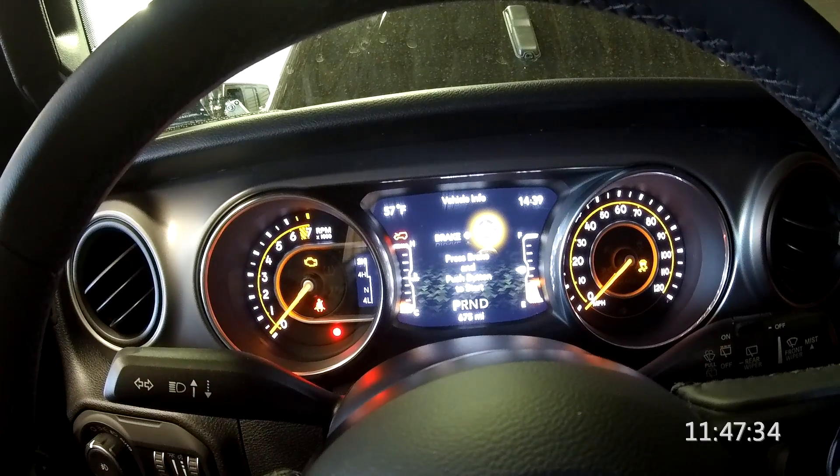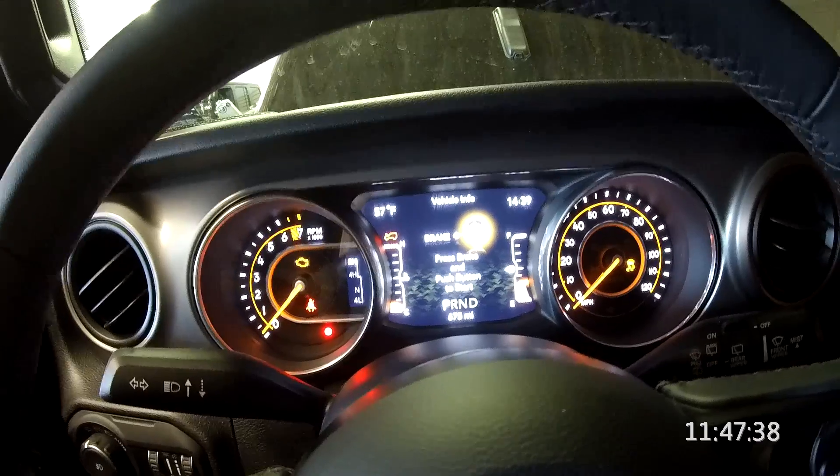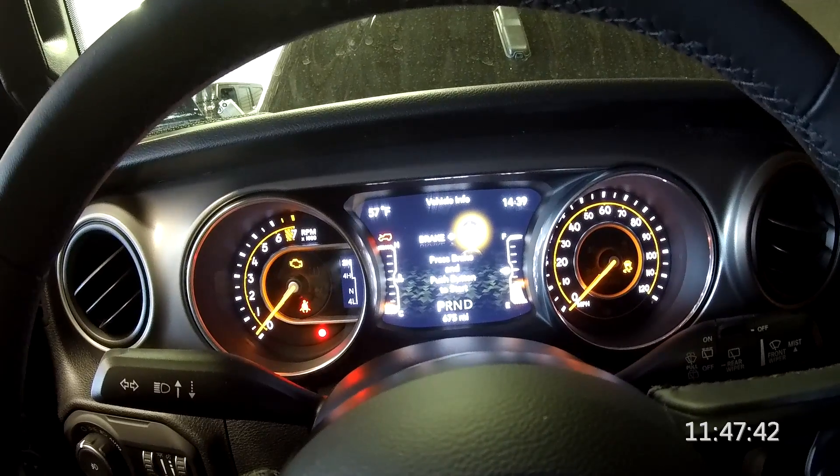Here we are sitting in our new 18JL. It's not running, as you can see, and I'm not going to start it, but we're going to take a look at some of the functionality of the CAN interface.